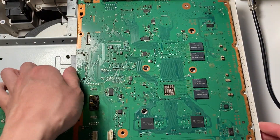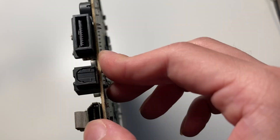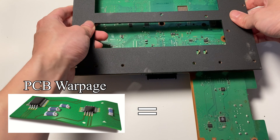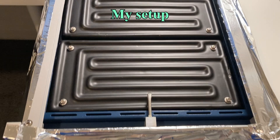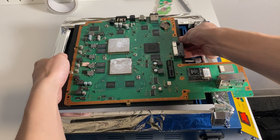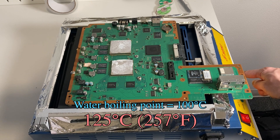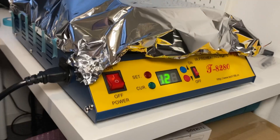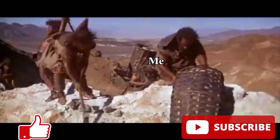First, we need to remove the cables and the motherboard. It's so dirty. Remember to remove the battery so that it won't blow up my house. Next, we need to install this PCB holder so that the motherboard won't become a lasagna after baking. As an amateur, I'm going to use the cheapest pre-heater I can find on the internet. Because I'm broke, I couldn't afford professional equipment like Console Cane.